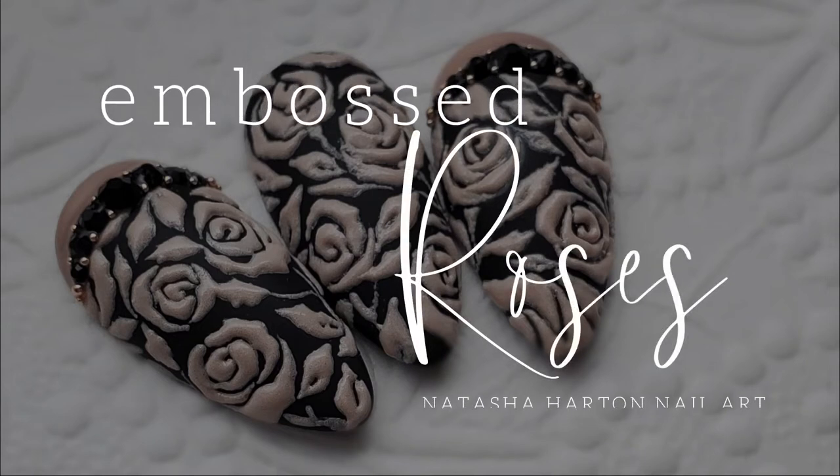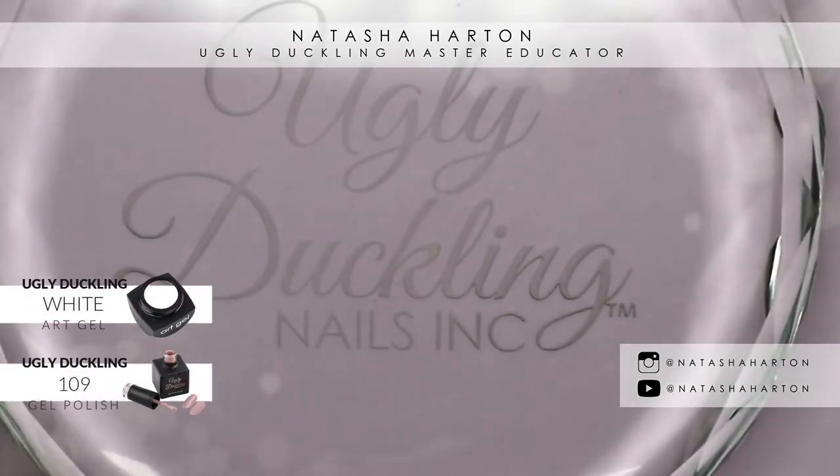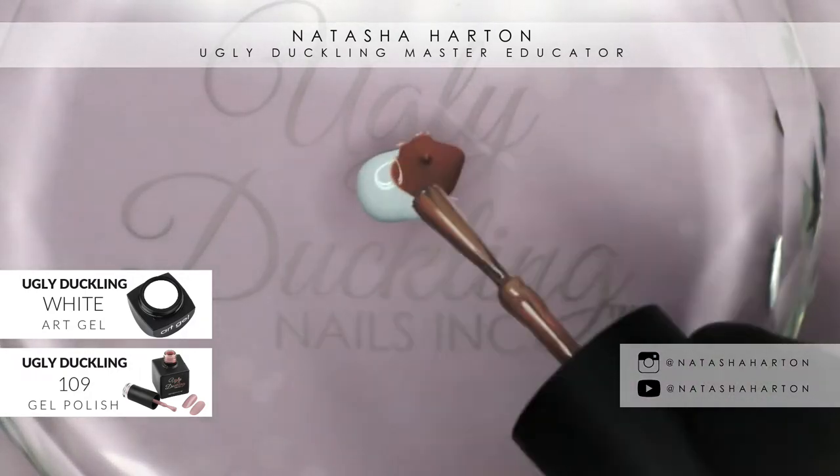Hi guys, it's Tasha and I'm back with another floral tutorial. Today we're going to be taking a mix of our white art gel, number 109 gel polish, and we're going to mix those together to create a custom shade.